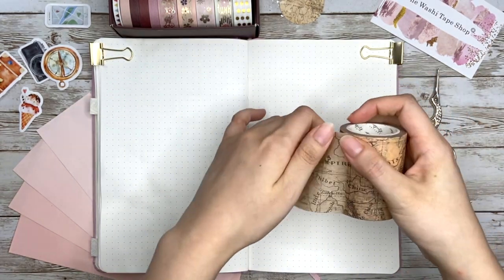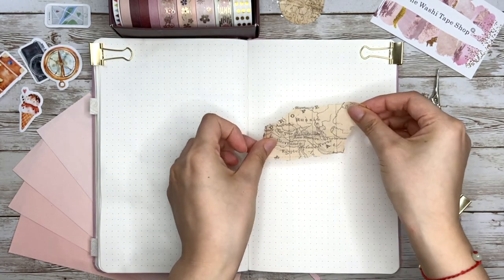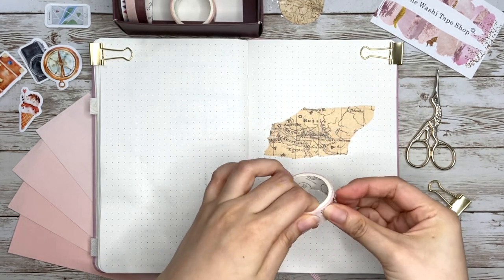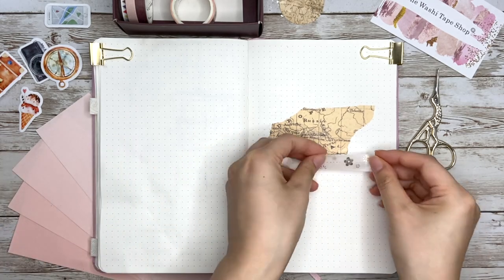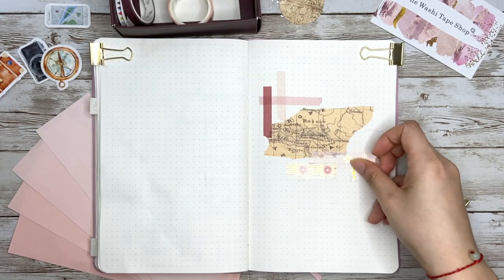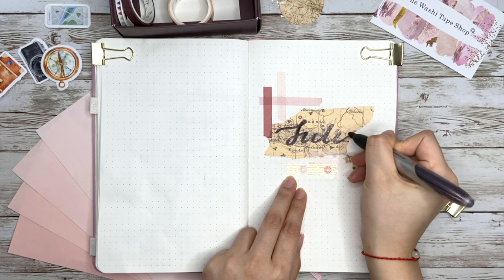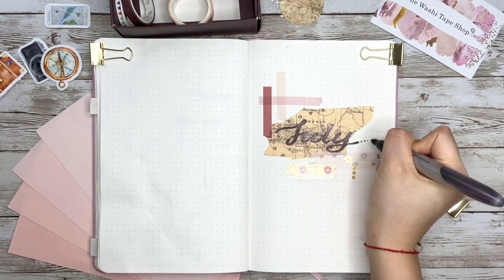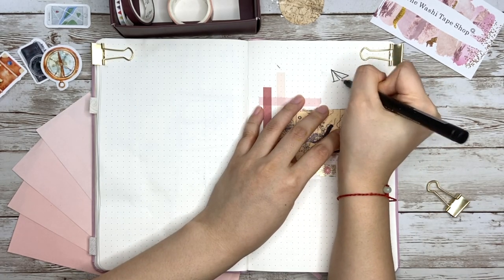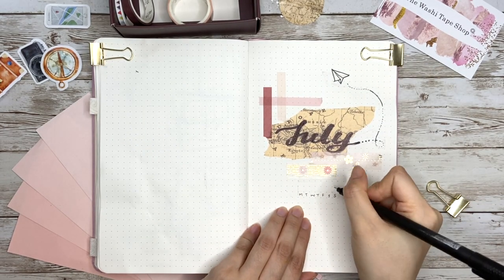I decided to go with a travel theme, so for my cover page I'm using a craft paper texture world map as my lettering base — this is the first way to use washi tape. You can either tear a wide one apart for big letters or use a thin one for small letters. Then I use a set of pink-tone tapes as decoration and write down the title. Some tapes you can use a regular pen on, but here I'm using a black Sharpie — the tape stops it from bleeding through perfectly. I also draw a paper plane to give it some travel atmosphere, and then write down a small calendar.